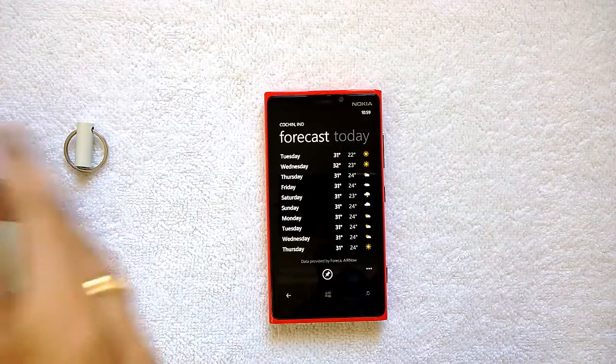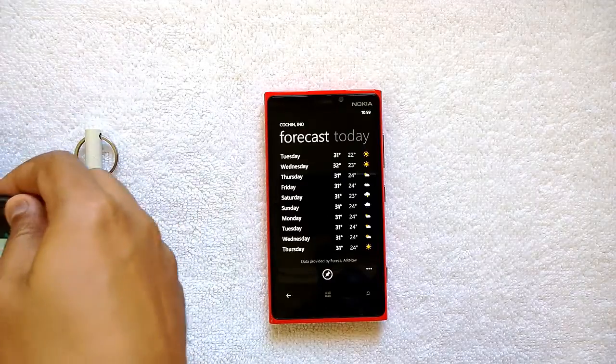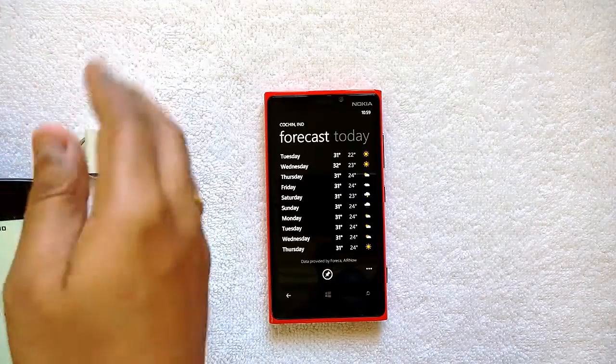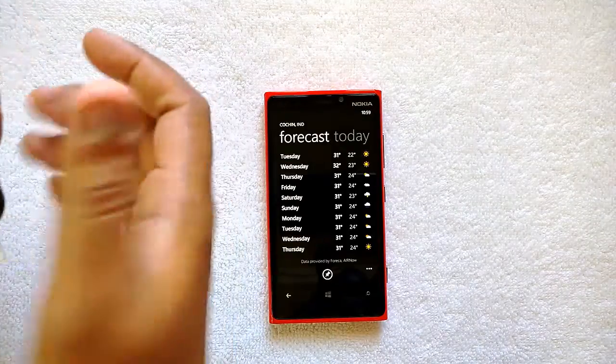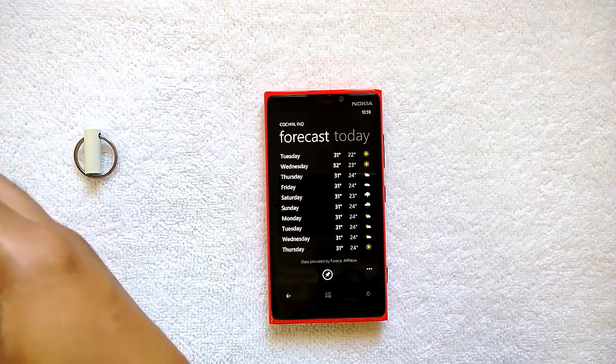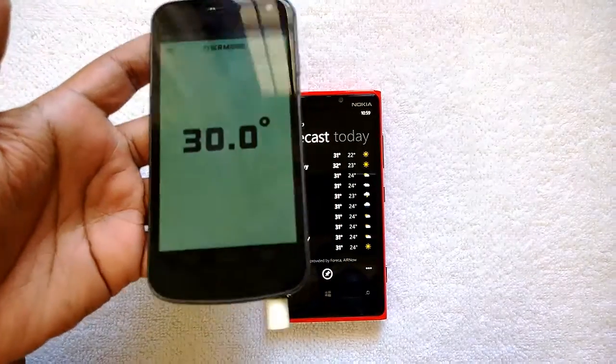As per the current forecast for Kochi today, it's around 31 to 31 degrees centigrade. Thermado found it's around 31.1 degrees, so more or less the Thermado detects temperature with pretty good accuracy. This is a very good product — you can determine the temperature at any point using this device.